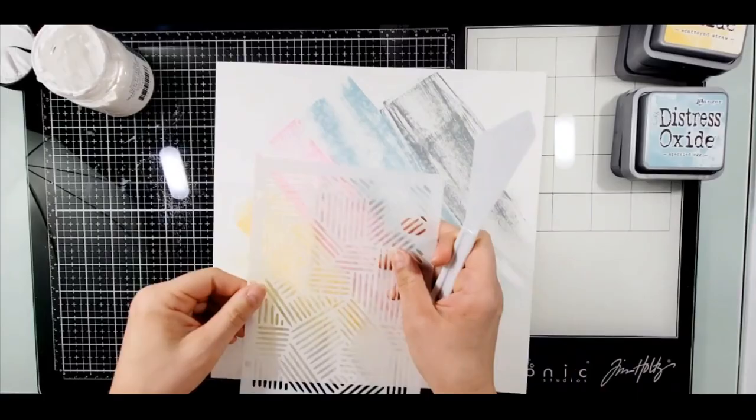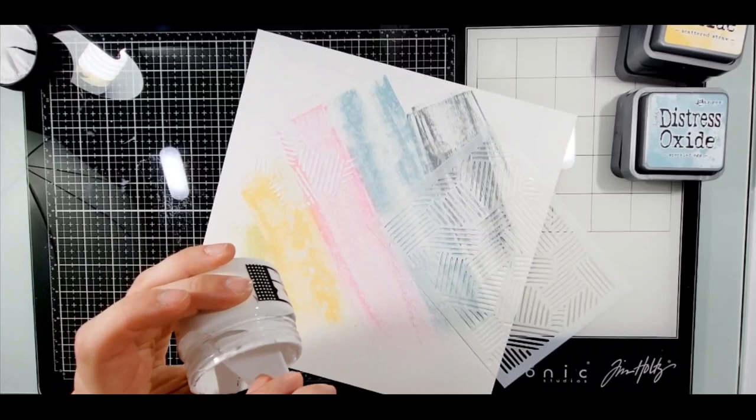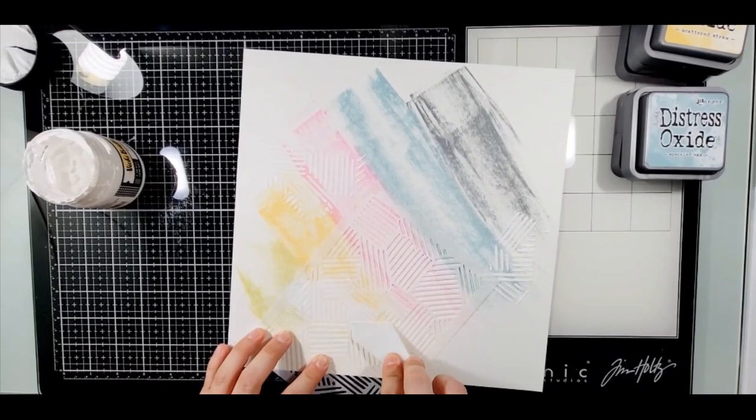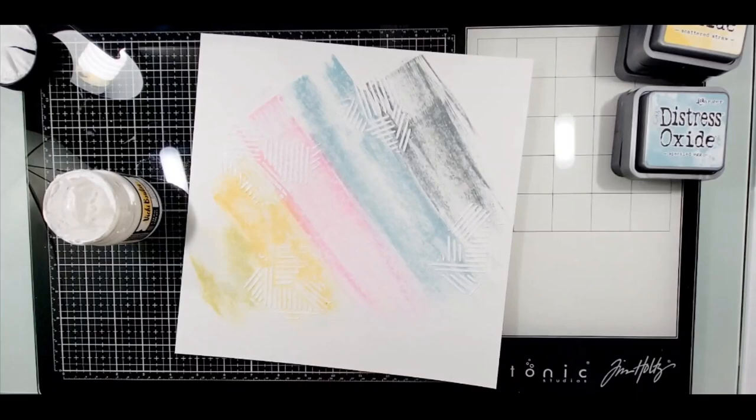The distress oxides I am using are Speckled Egg, Kitsch Flamingo, Weathered Wood, Shabby Shutters, and Scattered Straw. These match up really well with the lighter tones of Sweet Rush from Vicki Boutin.